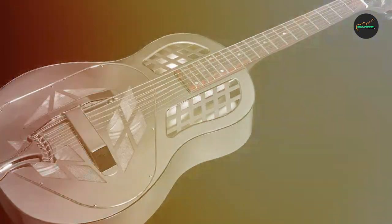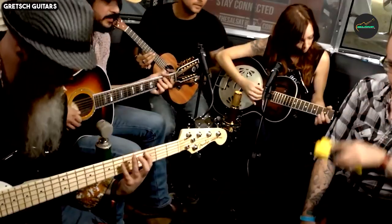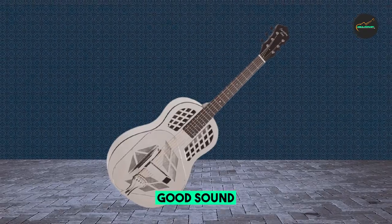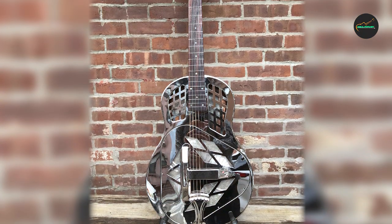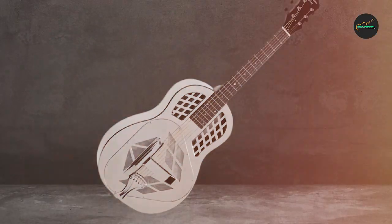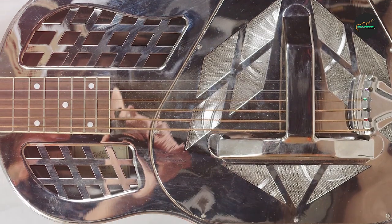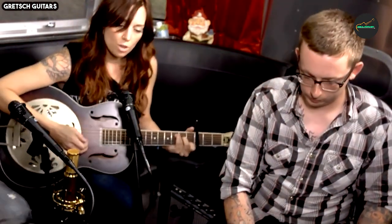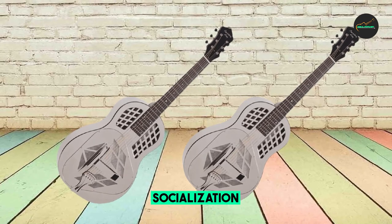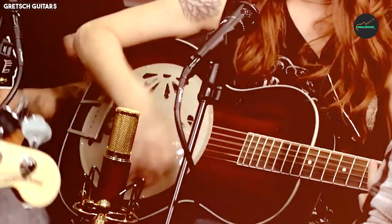This distinctive feature results in a rich, complex, and unmistakably vintage tone. The cones are crafted from high-quality hand-spun aluminum and work together to produce a sound characterized by incredible sustain, bell-like clarity, and an overall warm, mellow timbre, making the RM-991 an ideal choice for blues, folk, country, and slide guitar players. The body is constructed from a solid spruce top and laminated mahogany back and sides, providing a balanced tonal response with pronounced midrange.